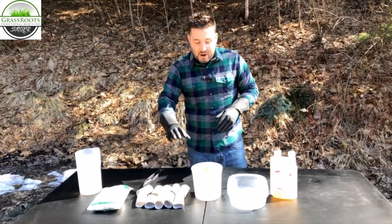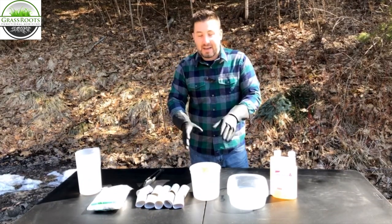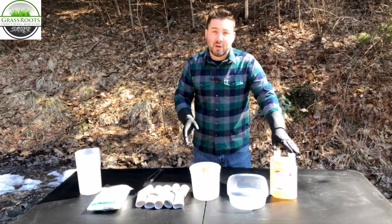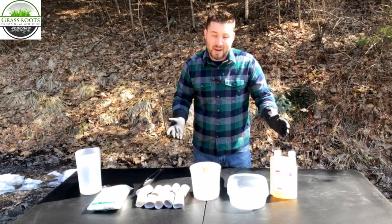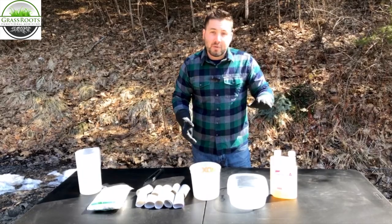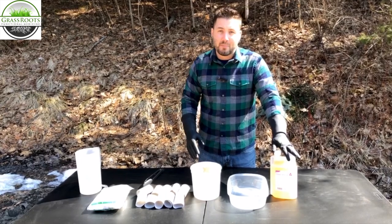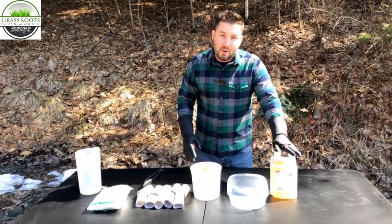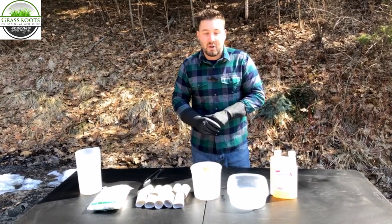I got this bucket from Home Depot, and what's nice about it is that it has dilution instructions on it. We're also going to be using permethrin — this is a concentrated version, which is more inexpensive and works really well. You don't need much. Typically what we're trying to create is a four-to-one dilution when using 37% permethrin, which is what we're using today — one part permethrin, four parts water.